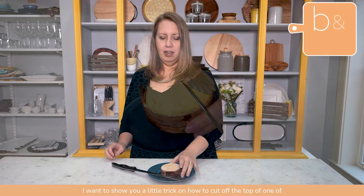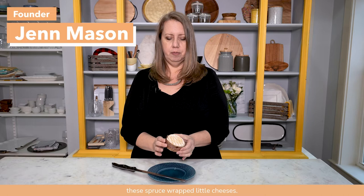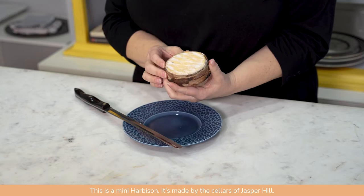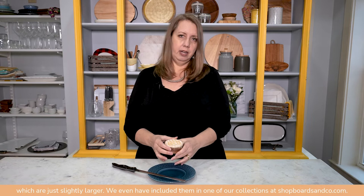I want to show you a little trick on how to cut off the top of one of these spruce-wrapped little cheeses. This is a mini Harbison. It's made by the Cellars at Jasper Hill, and this one is a special edition that they did with a brewing company, but normally you can find mini Harbisons or Harbisons which are just slightly larger. We've even included them in one of our collections at Shopboards and Co.